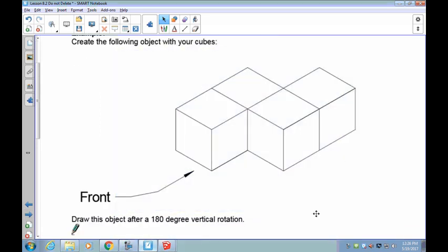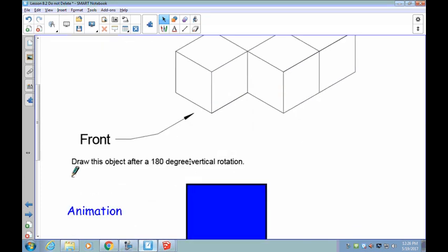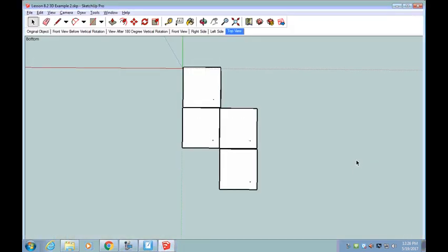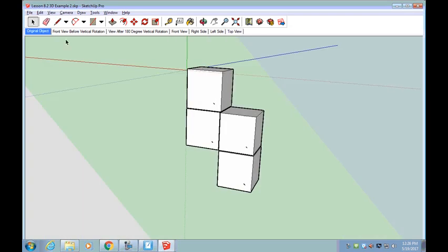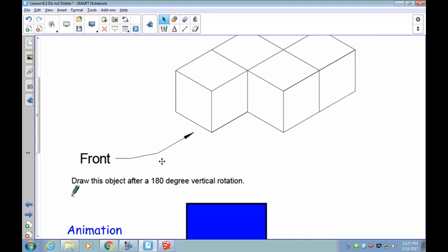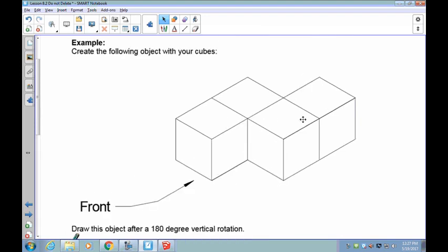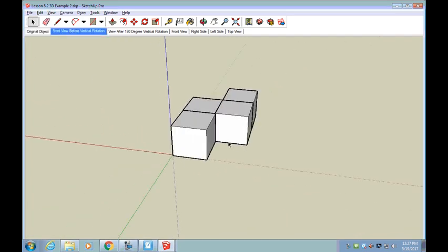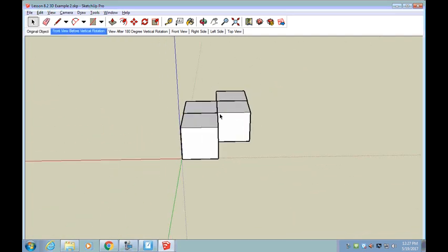Here's your next object I'd like you to build — build this, and there is your front view given to you. It says I want you to draw this object after a 180-degree vertical rotation. Remember, if this is your front view, what's going to happen is your top is going to rotate away from you 180 degrees.